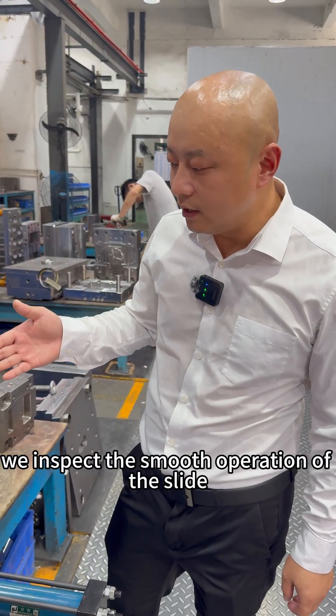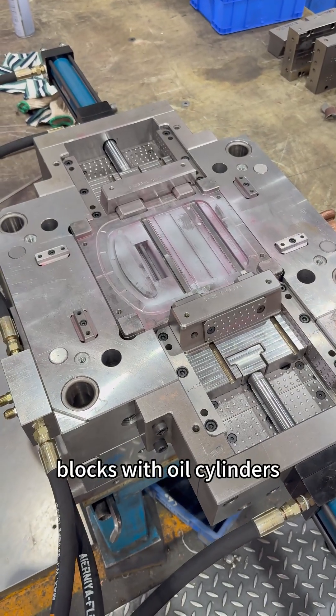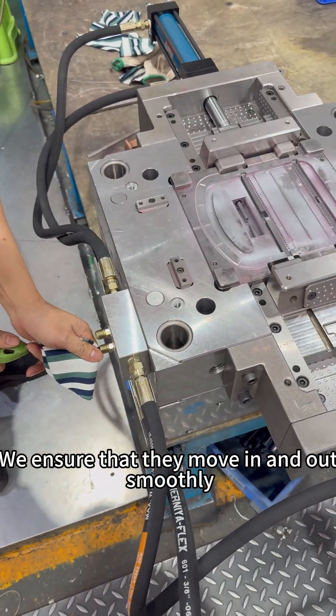Following this, we inspect the smooth operation of the slide blocks with oil cylinders. We ensure that they move in and out smoothly.